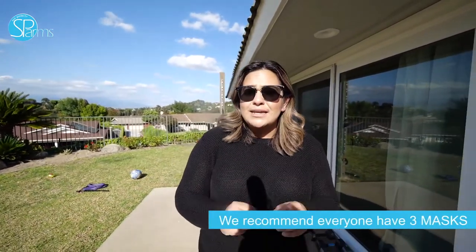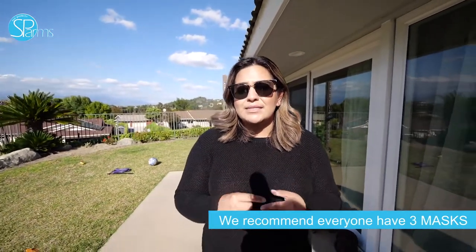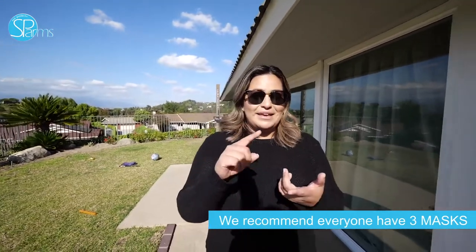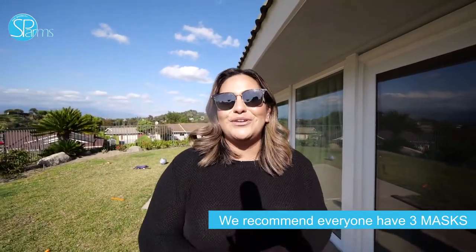As we're letting our mask dry, we want to encourage all of you to establish a good washing routine every day. We also recommend everyone to have three masks so that you keep a clean mask in rotation all day, every day, throughout your week — to go to work, to go to school, any part of life — to make sure you have a clean mask.